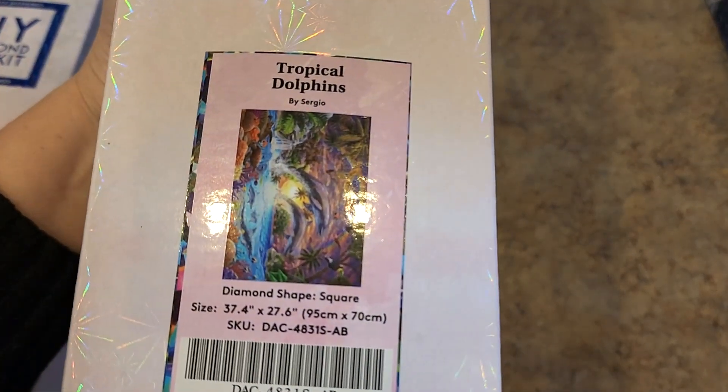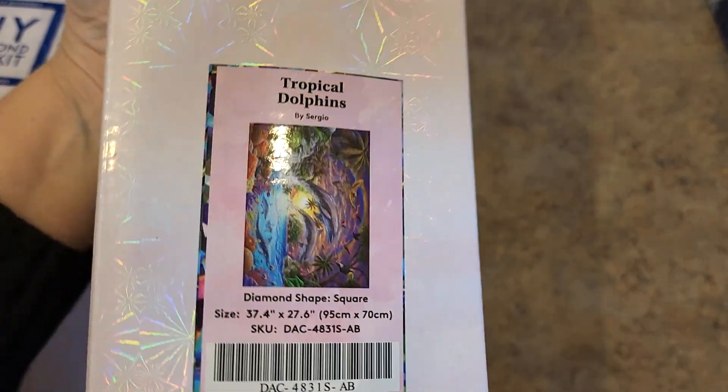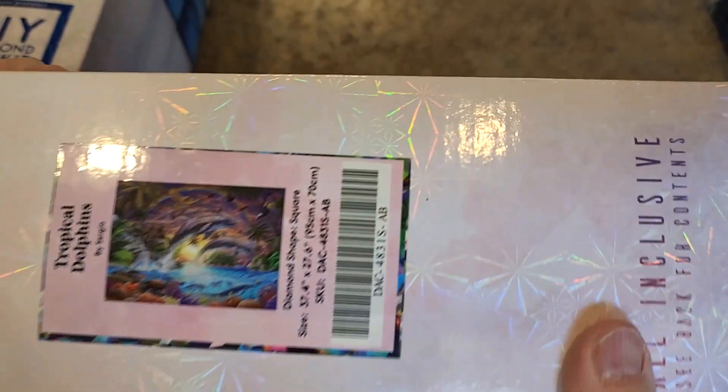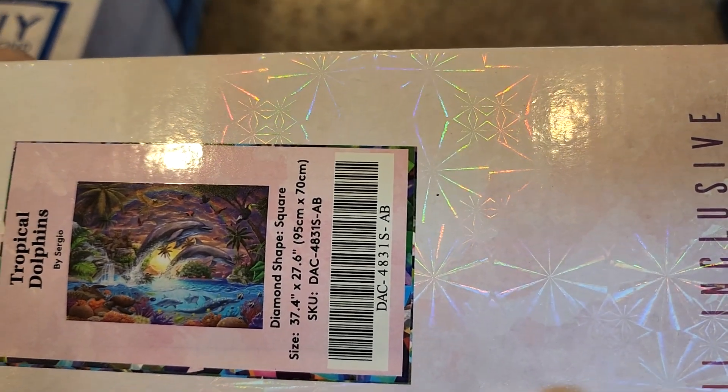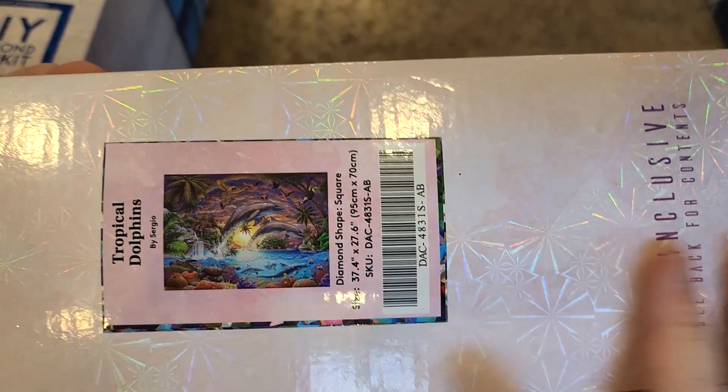Next we have Tropical Dolphins by Sergio, 95 by 70, square drills — all these large ones are square drills. Look at that. That is so beautiful. It is more beautiful than you can even imagine from this picture. It is so gorgeous, absolutely gorgeous.